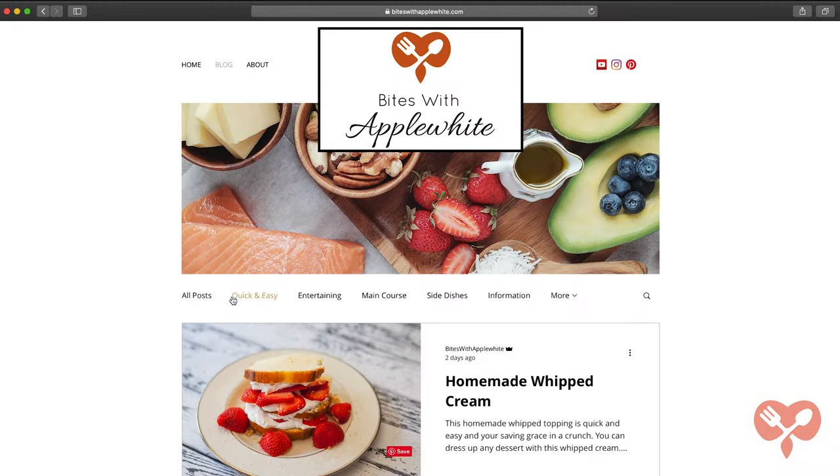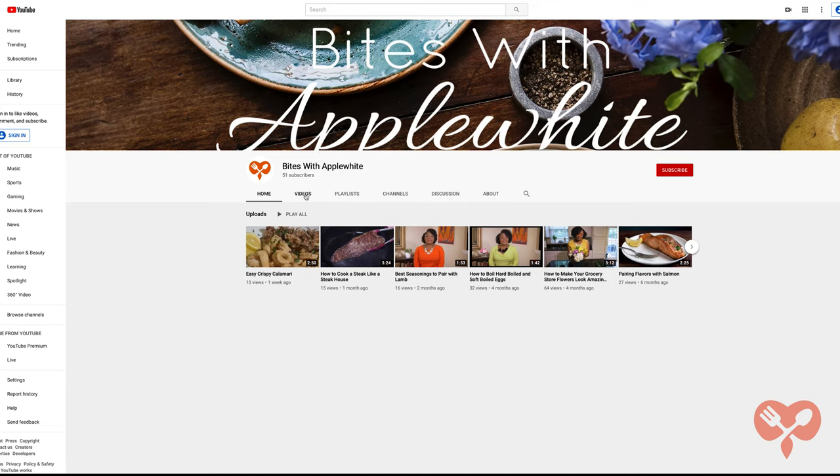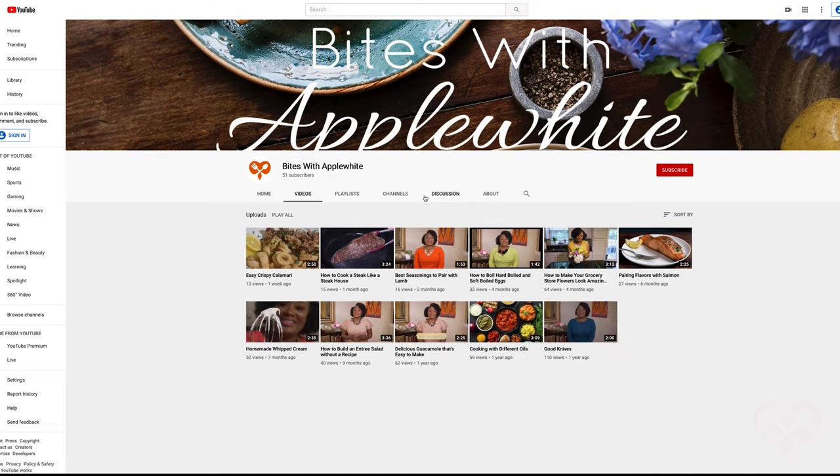For more tips, recipes, and entertaining ideas check out my website biteswithapplewhite.com and don't forget to subscribe so you won't miss an episode.